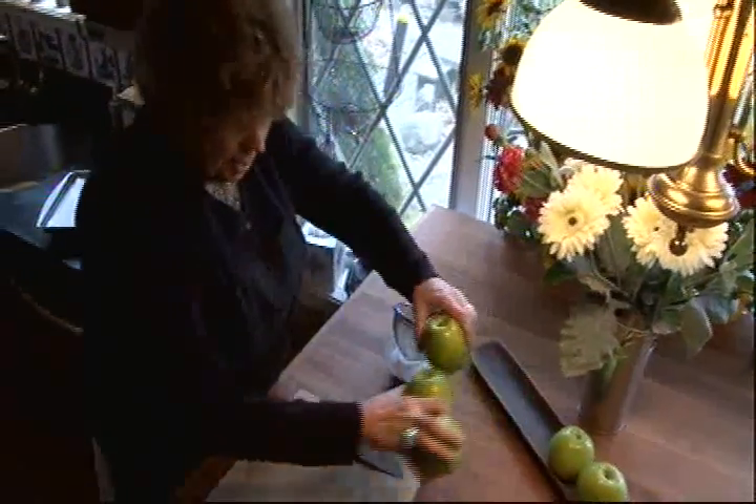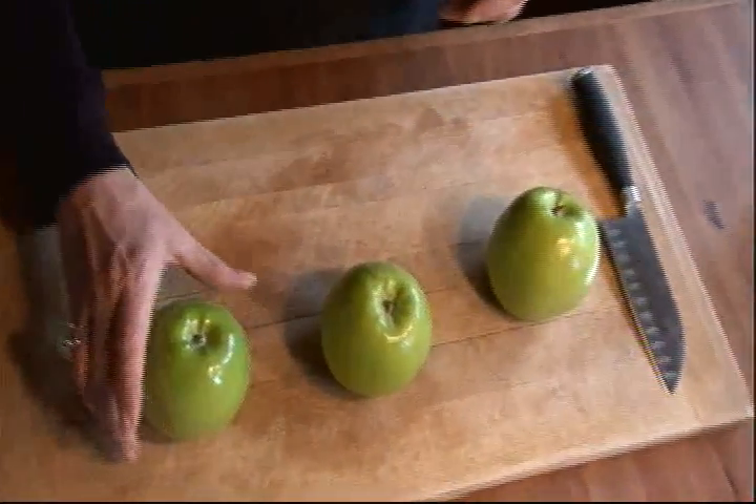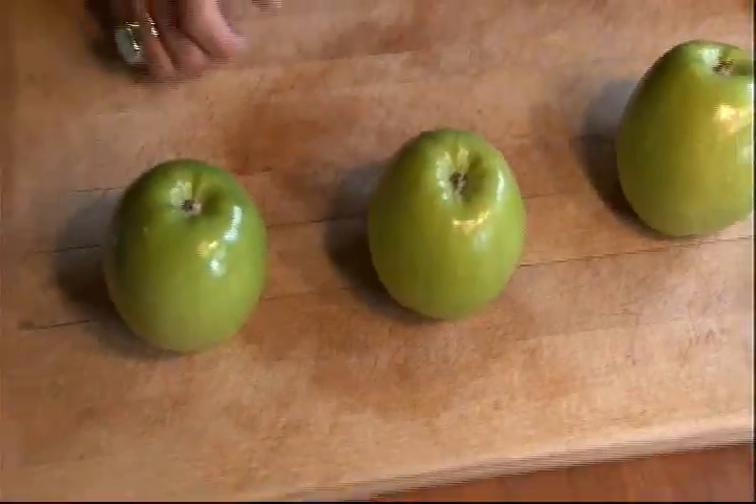The healthy snack that I want to show you today is Granny Smith apple chips. And the beauty of this recipe, it is only two ingredients. These, of course, are Granny Smith apples. It's a very firm apple, it's a tart apple, and they work great for this recipe. You can use other kinds of apples if you're unable to get Granny Smith apples, but make sure that they're a firm apple and a little bit tart is best.